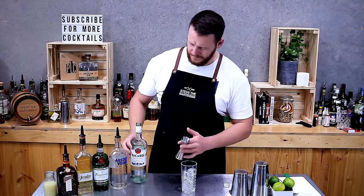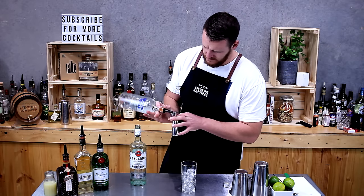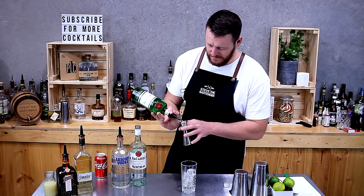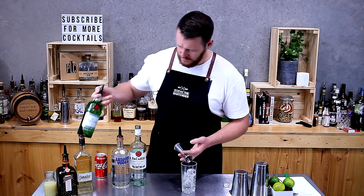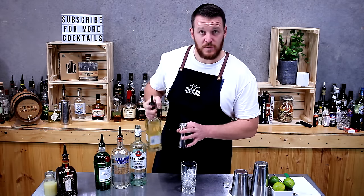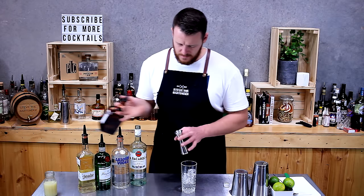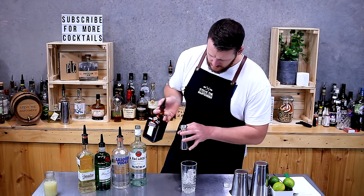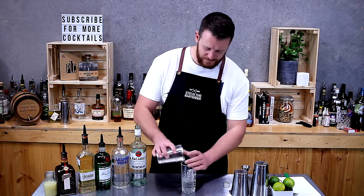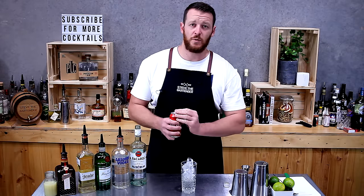So that's 15ml of rum, 15ml of vodka, 15ml of gin, 15ml of tequila, and 15ml of Cointreau. Top that up with ice and then almost to the top with coke.